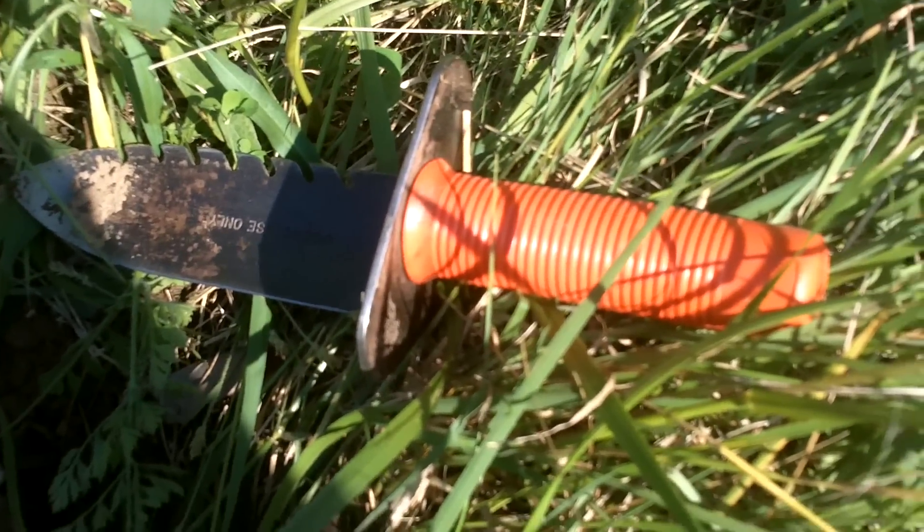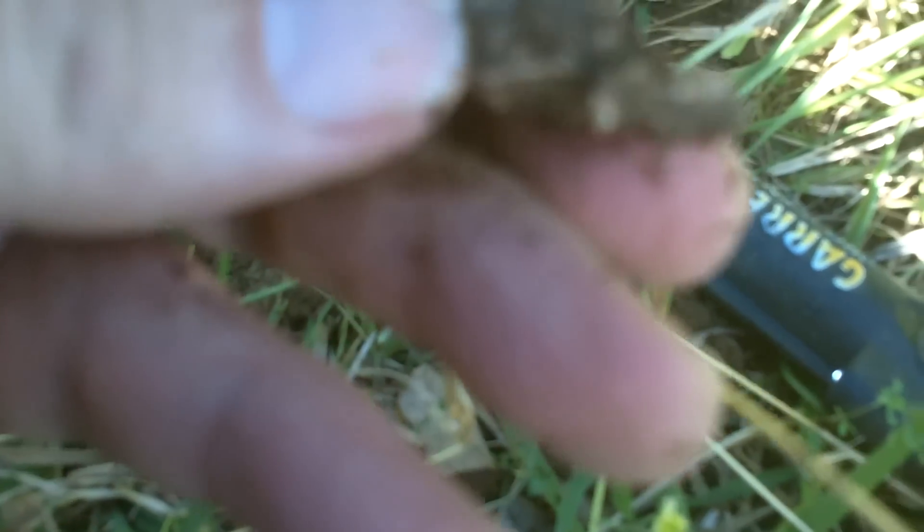Hey, this is Horne Bush. I'm continuing to dig with the AT Pro. Got another signal — you can probably see it center screen. It's another severely deformed — now this one is a mini, I can tell. Severely deformed Civil War lead. Take it all day long. That's four for the AT Pro so far today. See you at the next hole.